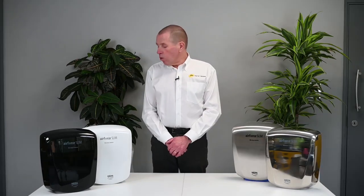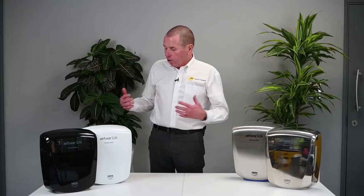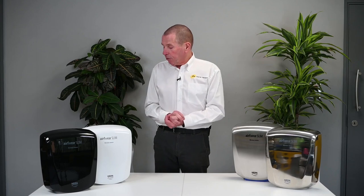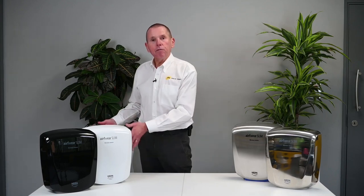Now we'll have a little bit more of a detailed look at the features of the dryer. The depth of the dryer is only 100 millimetres. Looking at the capabilities of this product, it produces permanently warm air and on full speed still only uses 950 watts of power. There is a switch — which I'll show you a little later — where you can adjust the speed, giving you a low, medium and high setting.